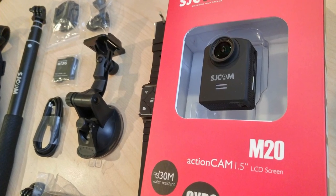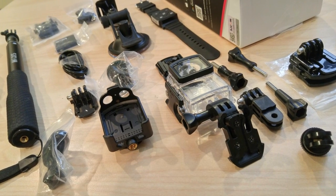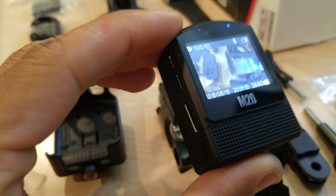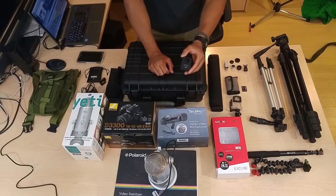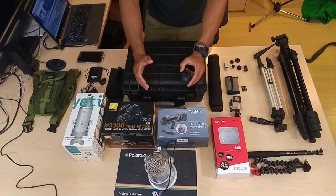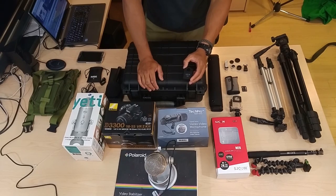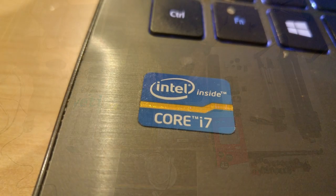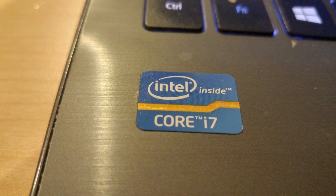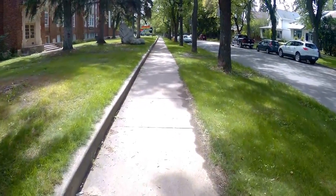It captures about 170 degrees of image, and you can adjust the field of view, so if you wanted a standard image without the wide angle, this one allows for that. It is 2K resolution — 2800 by 2100 pixels. I know 4K is all the rage, but people who don't do video editing don't understand the computing power needed to edit 4K. I have a computer with a Pentium i7 processor and 8 gigs of RAM and I still struggle to edit 4K footage. For most people, I would recommend going with a 2K camera.